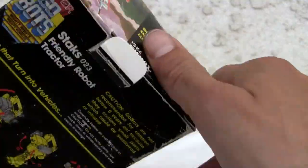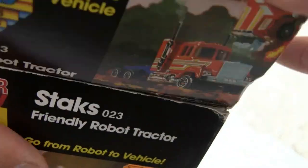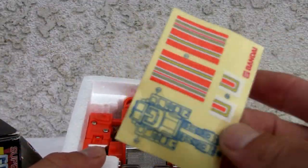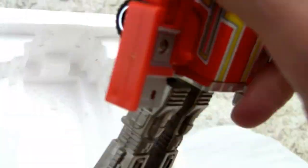Alright, let's see if I don't break the darn box. And as you noticed, here's the price tag — ain't that badass, back in the day. Yeah, try getting that for that cheap. Hey, it comes with a sticker sheet too.